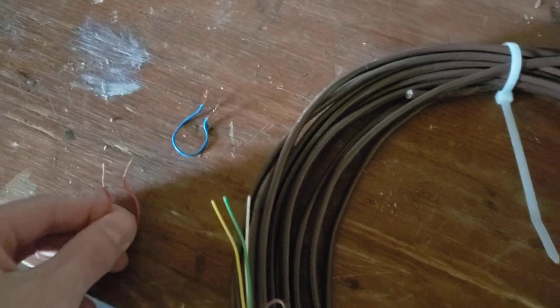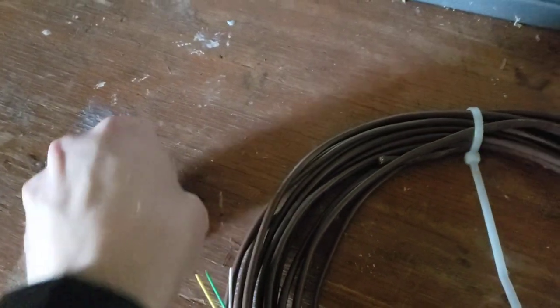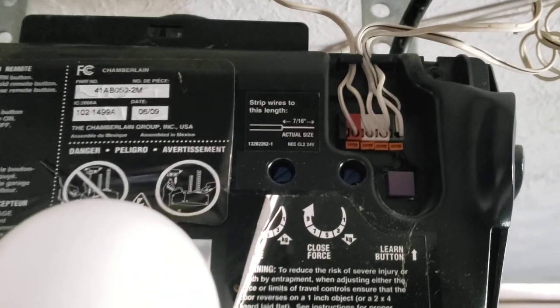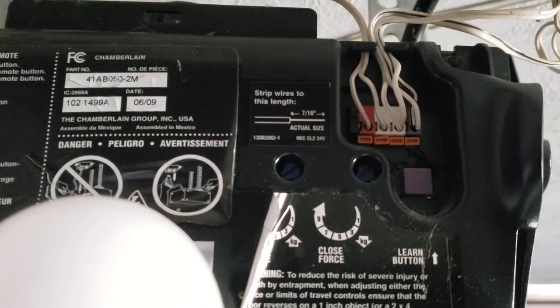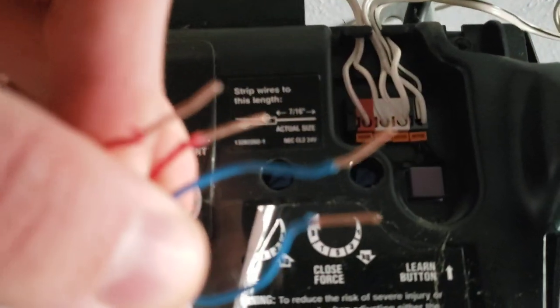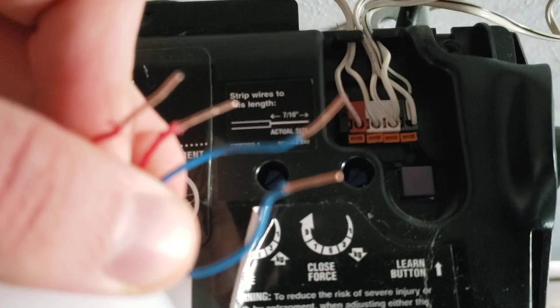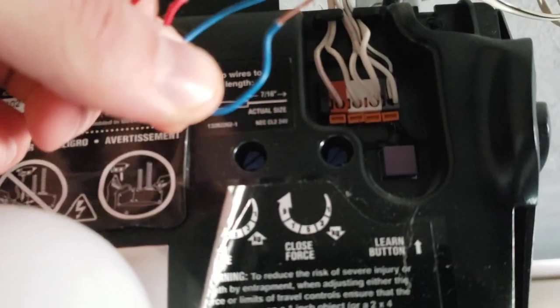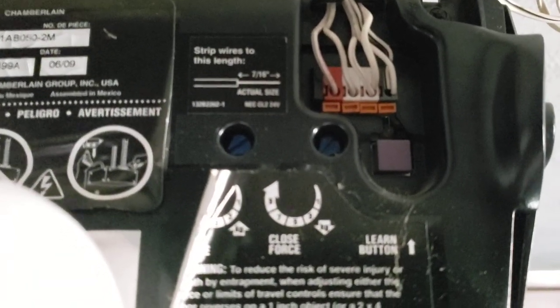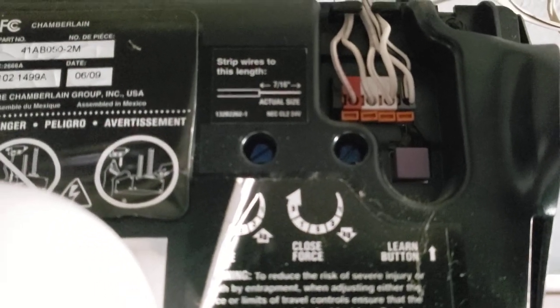Once you have these cut, all you've got to do is take them up to the garage door opener. The wires come back to this location right here. You'll see there are four separate openings for the wires that connect to the laser beams. All you've got to do is put each of these in — put the red wires into one and two, and the blue wire into three and four. Upon placing the fourth wire in, the garage door should shut.